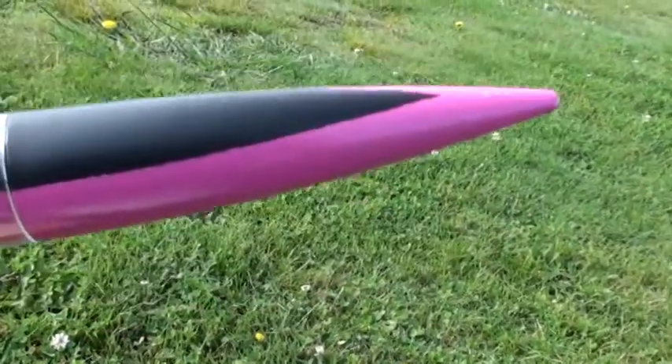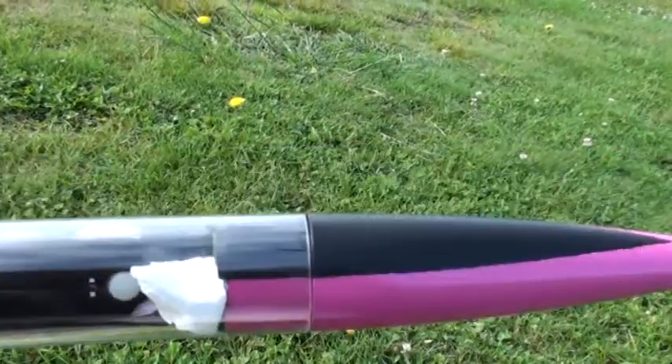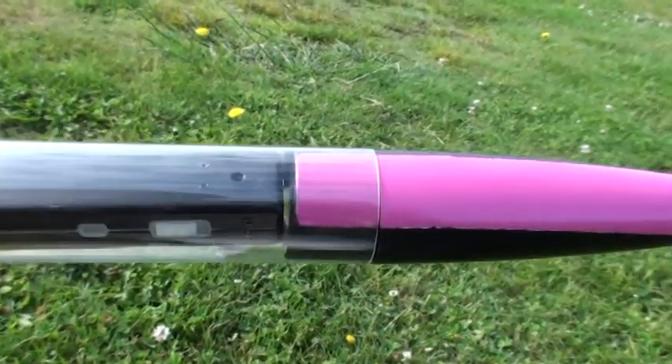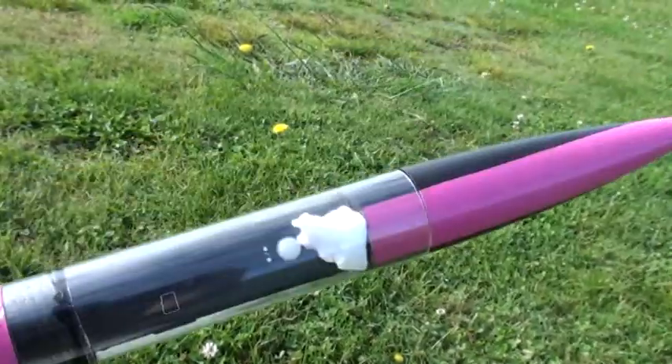I've also put — as you can see I've painted black stripes on it — a little bit of black electrical tape there, just on those black parts, just to give it a tighter fit because it was a bit loose. And that doesn't come off. Alright.